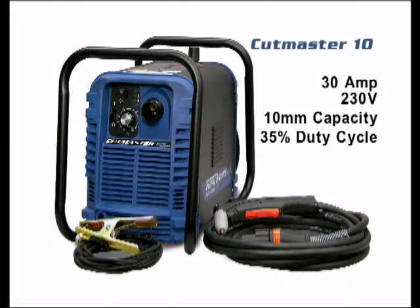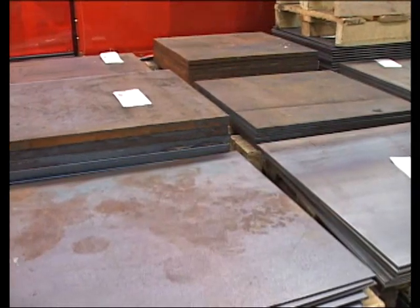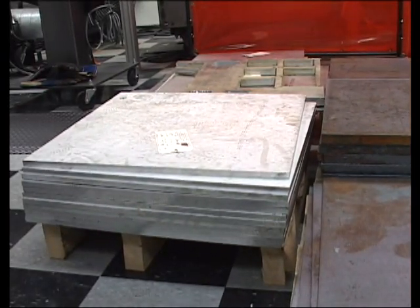The Cutmaster 10 is a 30-amp, 10-millimeter machine that runs on 230 volts and has a 35% duty cycle. As in all Cutmasters, it is intended for aluminum, stainless steel, or mild steel cutting.